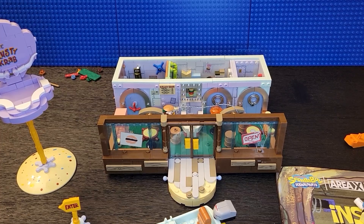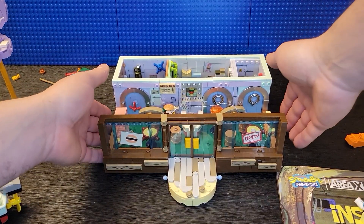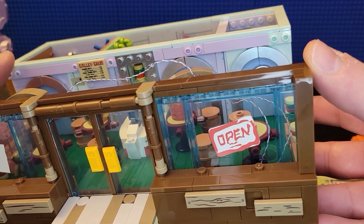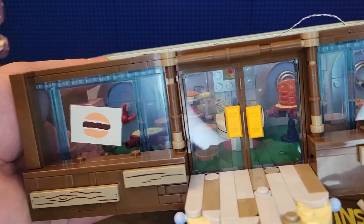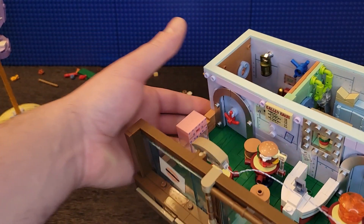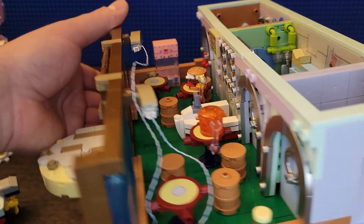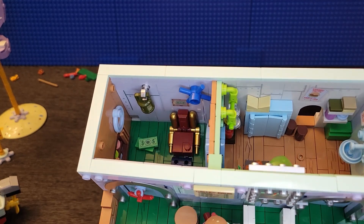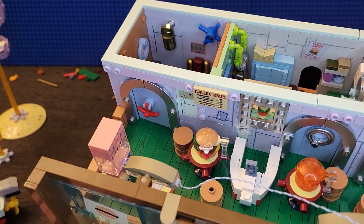And now the inside of the store. Let me pick it up and show you what it looks like. Here's the front of it - it's pretty detailed. All these pieces are printed on; they're actually really nice. There's a claw machine - not a vending machine, sorry - and it's very detailed.